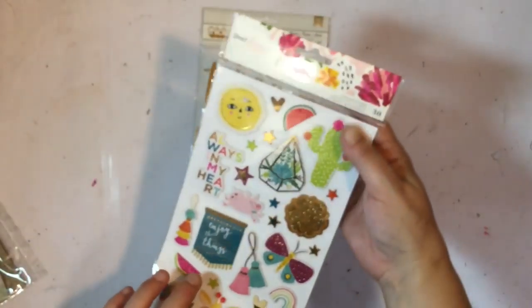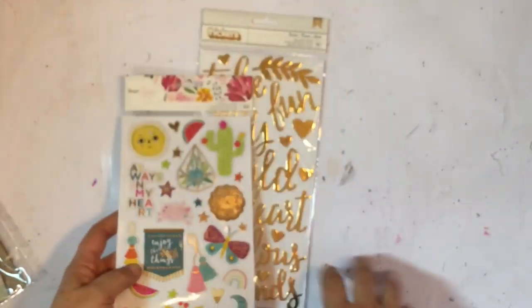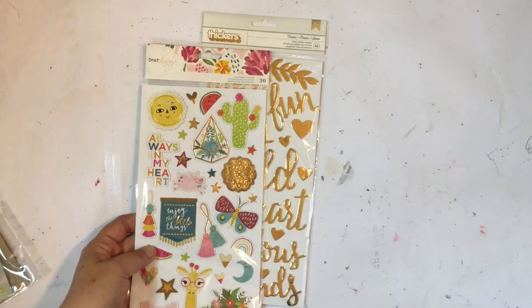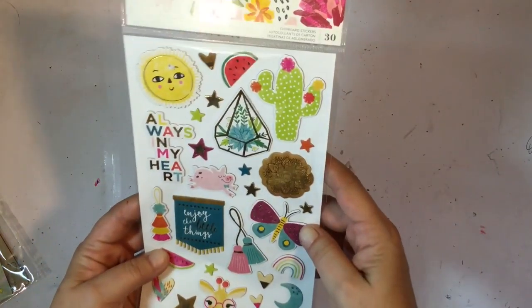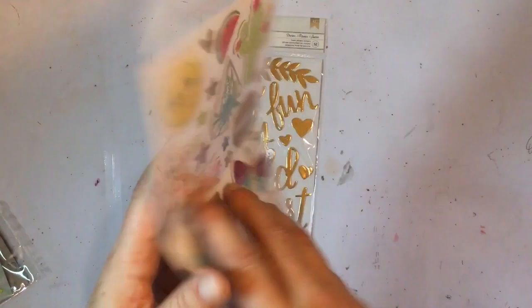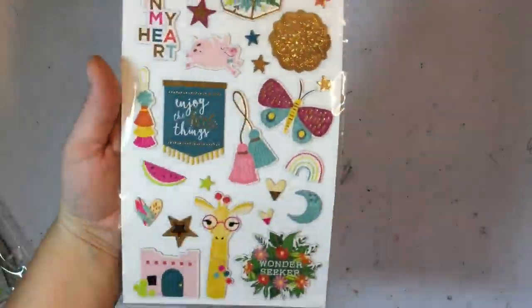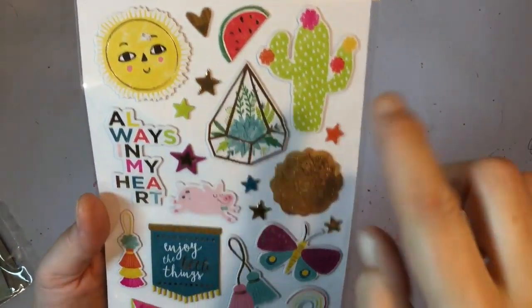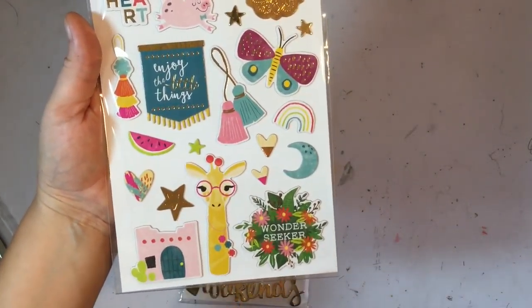Next up is Dear Lizzie chipboard stickers from their latest collection — the name is escaping me at the moment. Super cute icons, words and things — and isn't that giraffe just so cute!